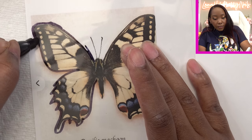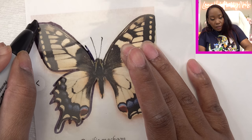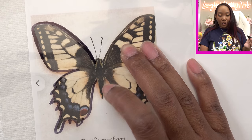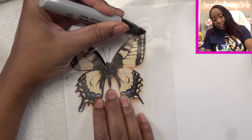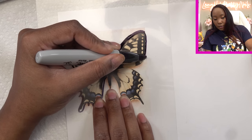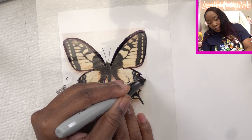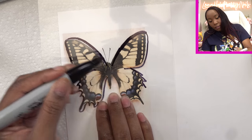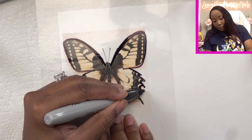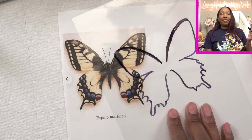Making the line just heavy so once I take this off I can have something to really guide me through this. I pretty much just want the wing — I don't really care about the little center. But as y'all can see, this butterfly is gonna be just as huge as the last one. You don't want to move it when you're drawing and tracing. Okay, I think that's it. Oh yeah, I can work with that.